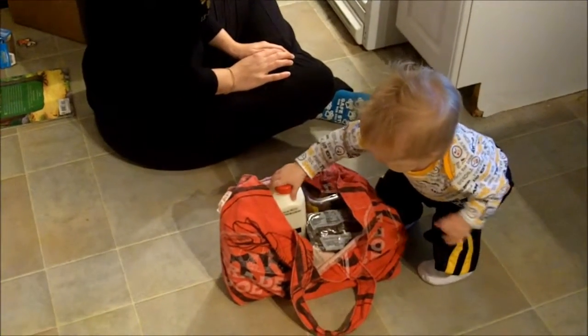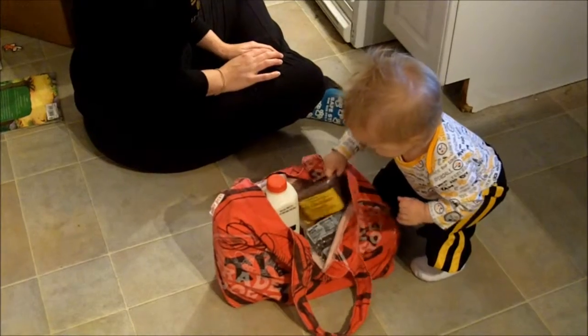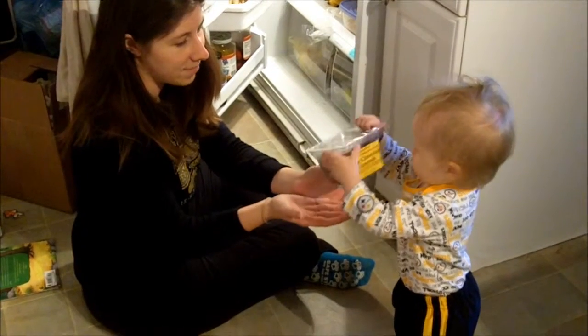What else? Milk? Can you pick that up? Oh, some chocolate treats. Yum. Chocolate treats, yeah, yum.